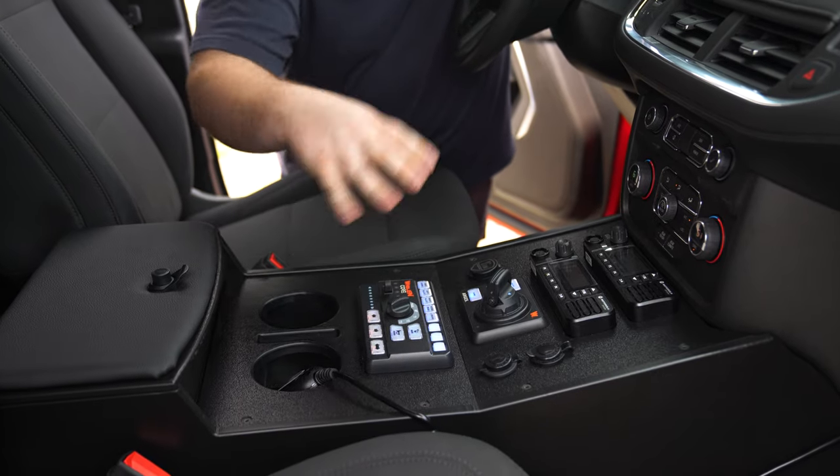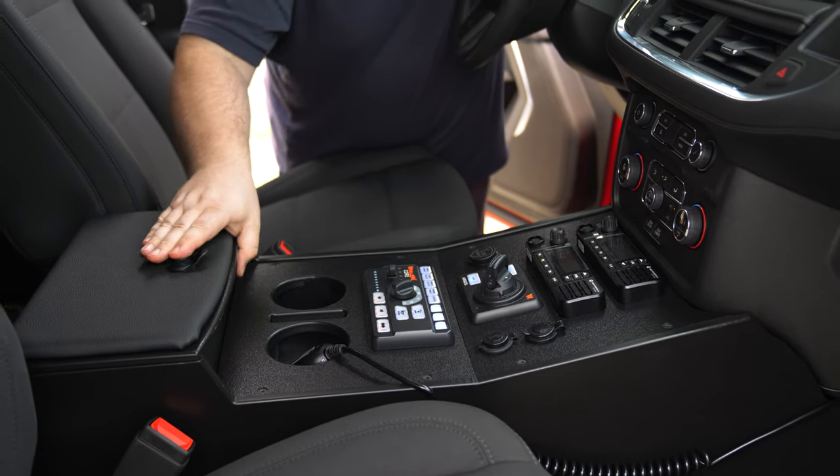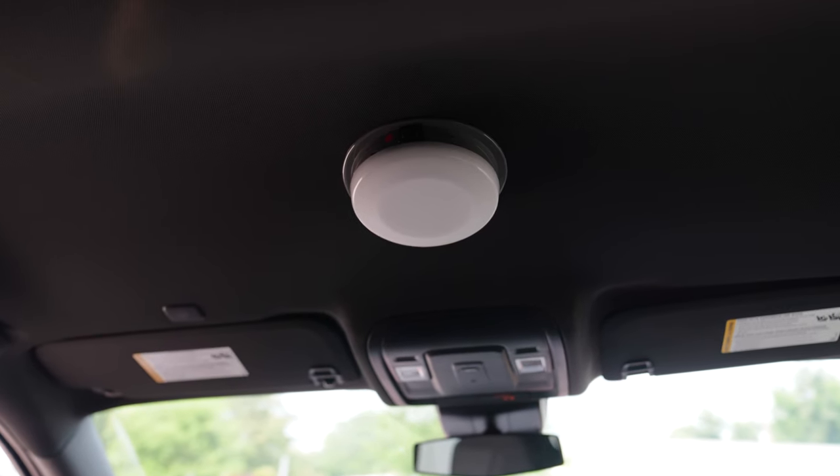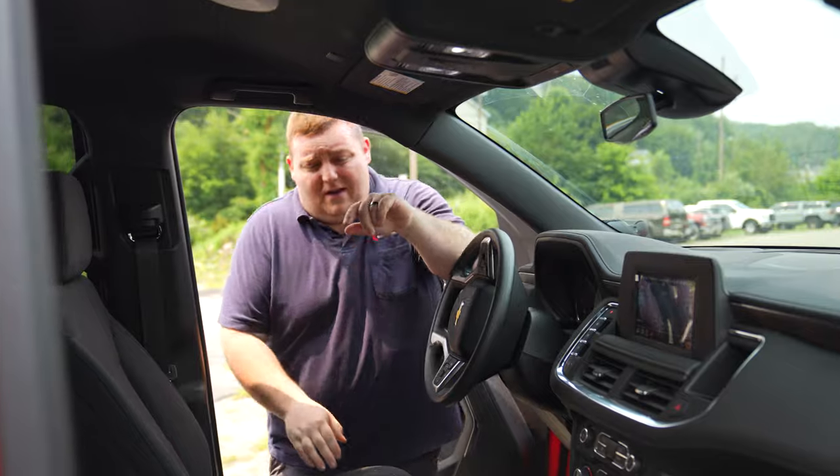12-volt USB again, a rail-mounted Argus controller, cup holder, raised padded armrest, and a Sound Off dome light up top. We'll now show you what the vehicle looks like in drive.